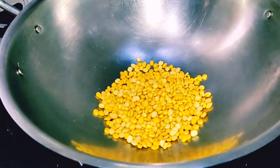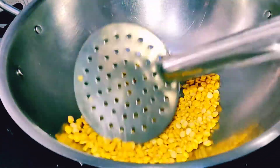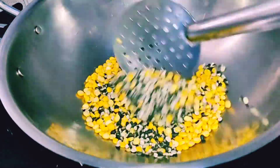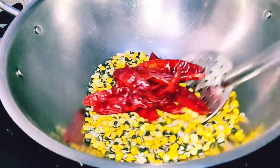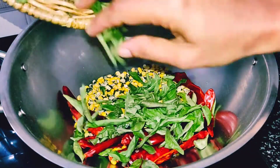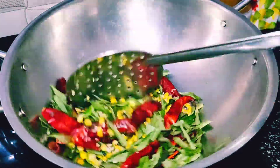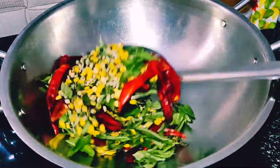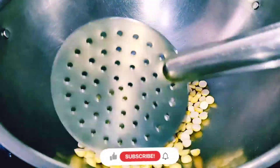Add 2 spoons and add 1 spoon. Add a cream in the pan, add a cream to the cream, add some cream.